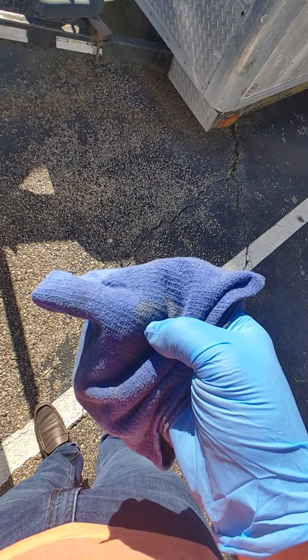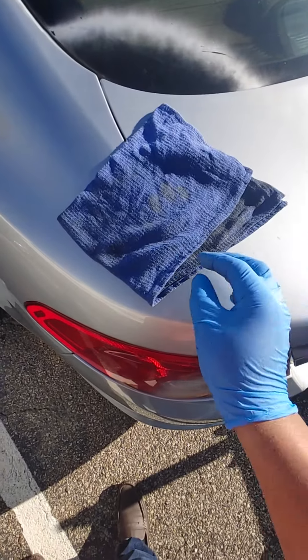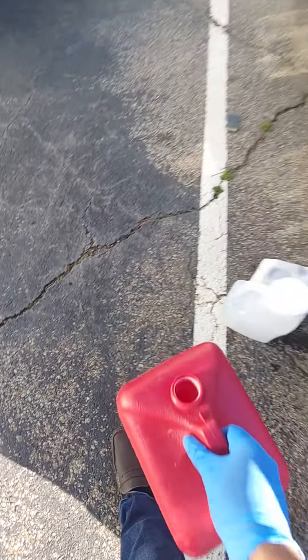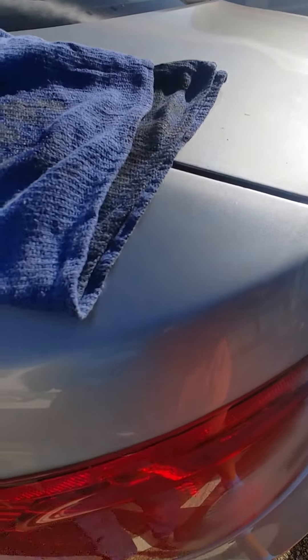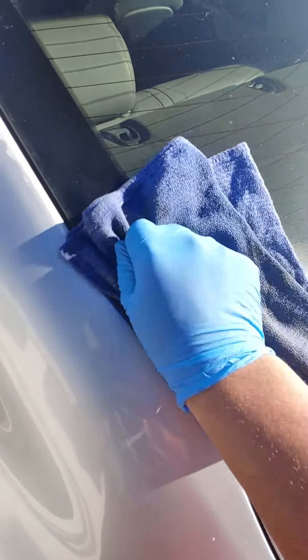Get you some gasoline and you're gonna scrub the crap out of it until it gets off. We're gonna start with this windshield and then work our way down to the paint. So hold on — some gas, pour it on the rag, start with the window.